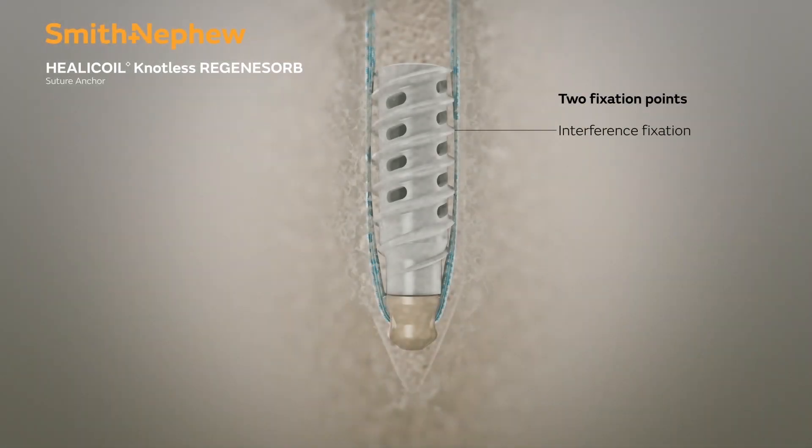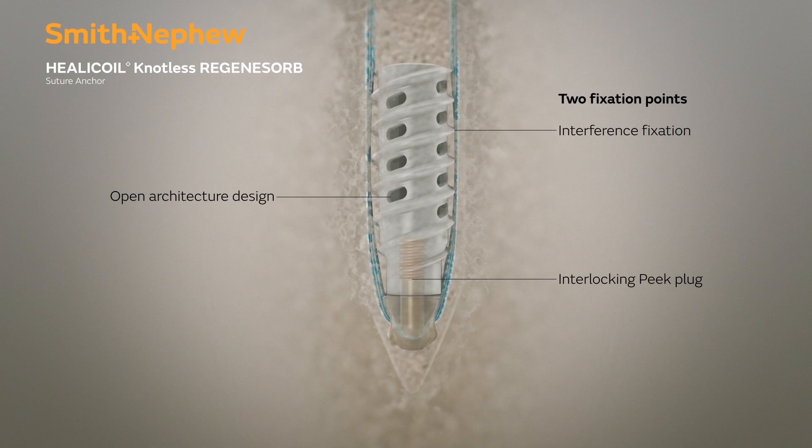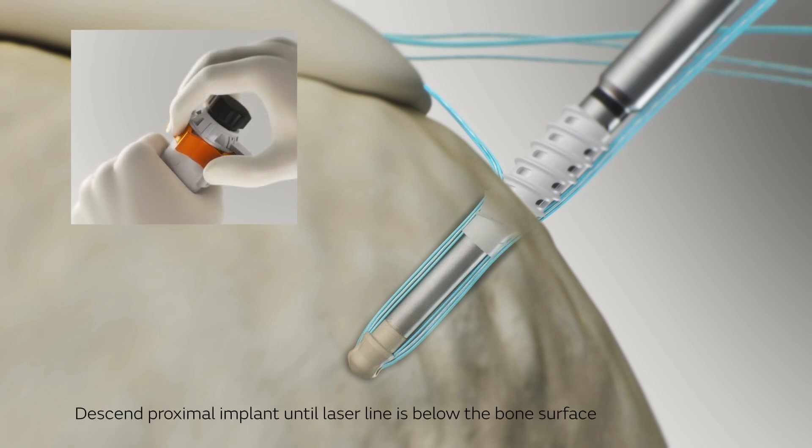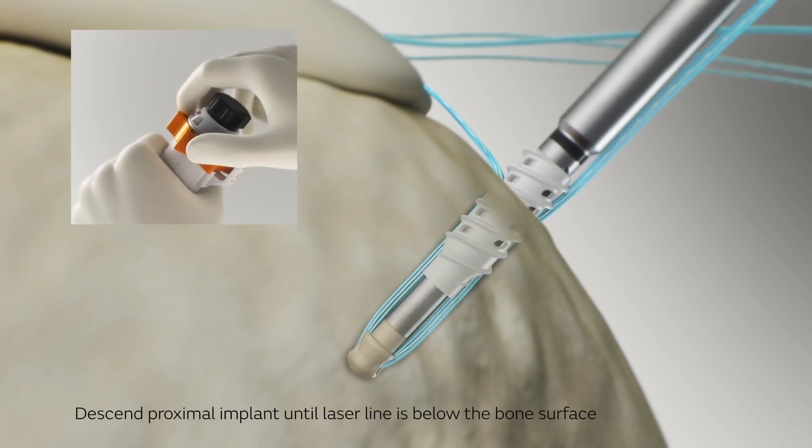This animation demonstrates the two fixation points for suture security: the internal locking mechanism of the interlocking peak plug, and the external interference fixation provided between the exterior anchor sidewall and the bone interface.